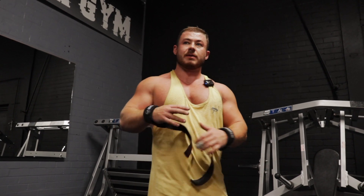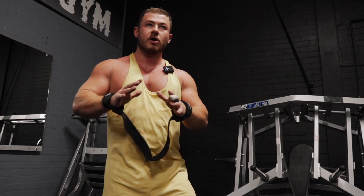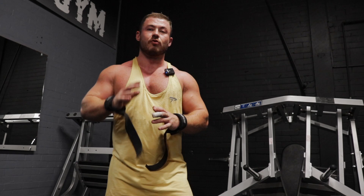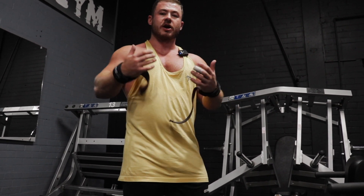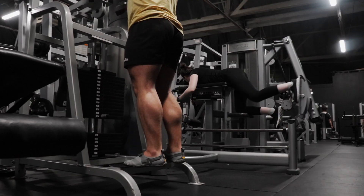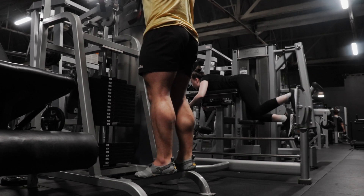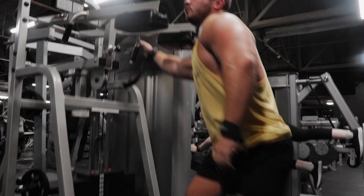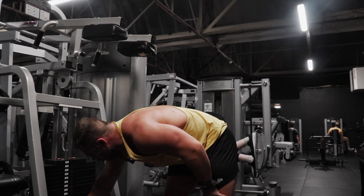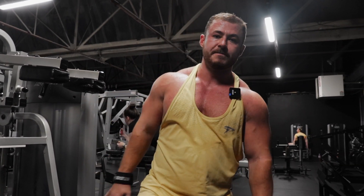Last movement — standing calf raise. Plain and simple. The main part of it is a two-second negative, a two-second pause at the bottom, and a two-second squeeze at the top. Take your time with these, make sure they're right. Nothing is more pointless than just loading calves and smashing them because you're not getting them fully contracted. Four sets, eight to fifteen reps.